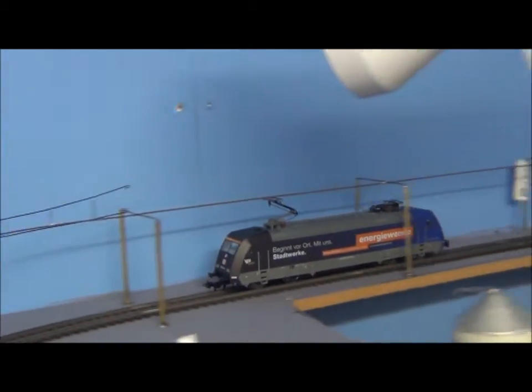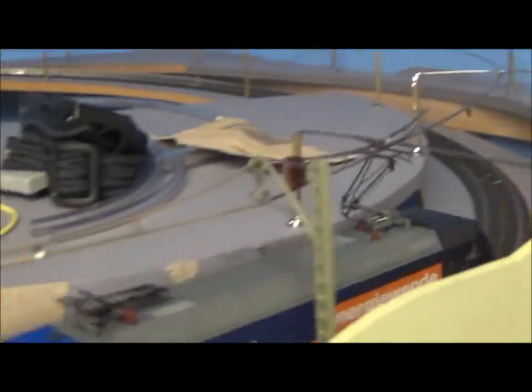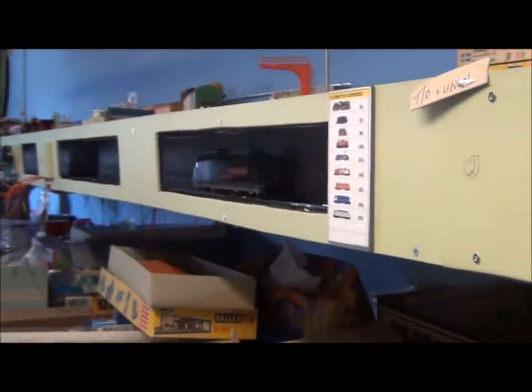I've been watching the pantograph move up and down. On one of my earlier layouts I deliberately had one pole high and one low so the pantograph would bounce up and down — and of course that's very frowned upon in real life.